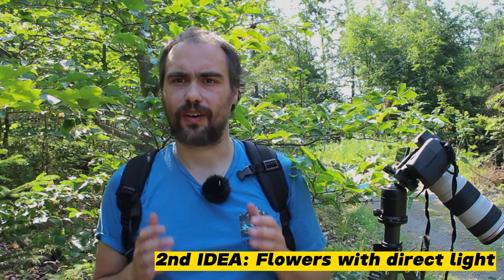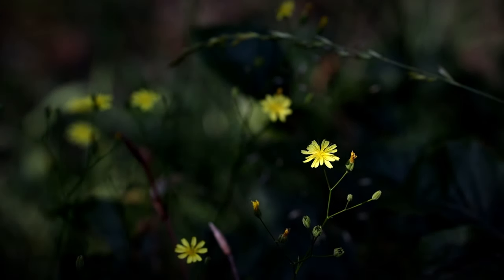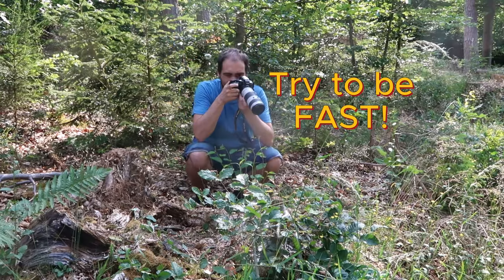The key of this photo is to find a flower with direct light and the background in the shadows. In this way, with this technique, you will separate the flower from the background, adding a sense of depth and drama to the photo. The other thing you have to be aware of is that the light will change continuously, so once you find the flower in these conditions, you have to be very fast.